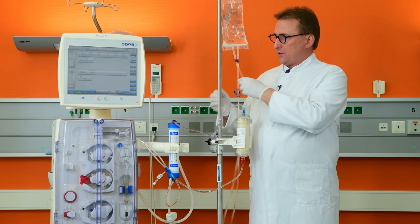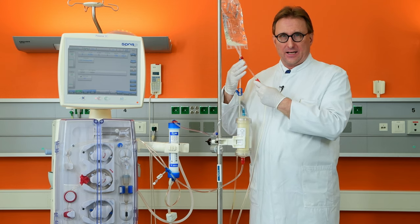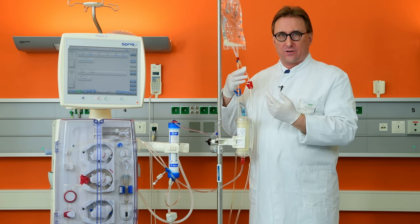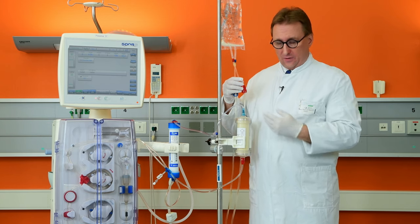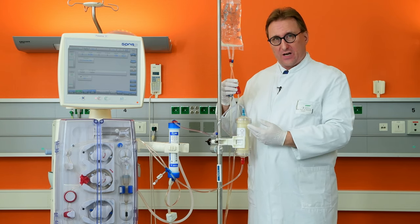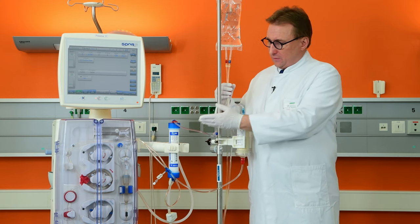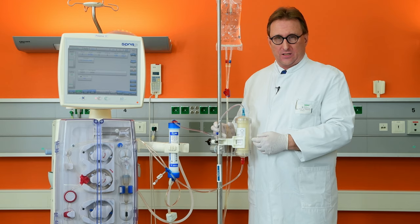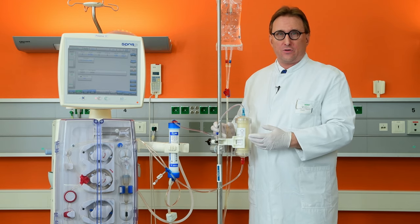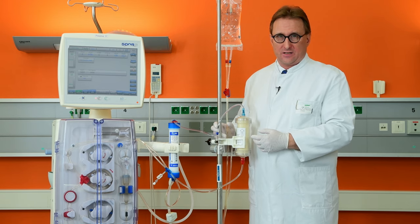Now you can connect the arterial bloodline to the central venous catheter or dialysis fistula of your patient. The blood will then first go through the Seraph and afterwards through the dialyzer of the regular dialysis machine. I wish you the most possible success for the treatment.